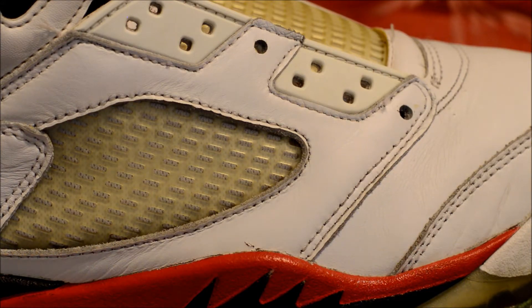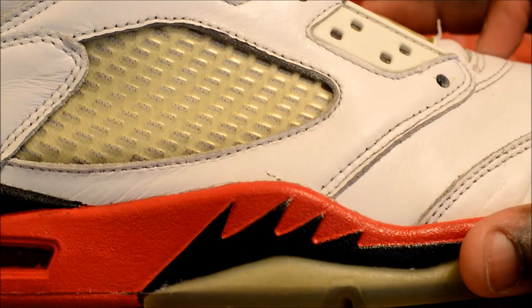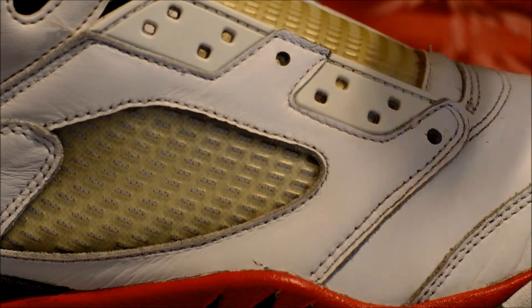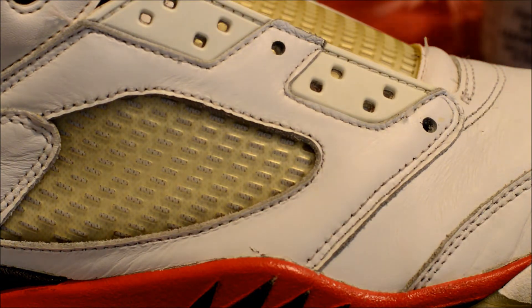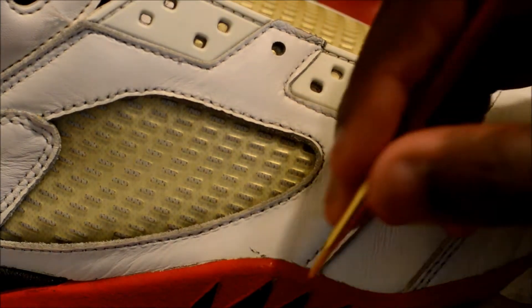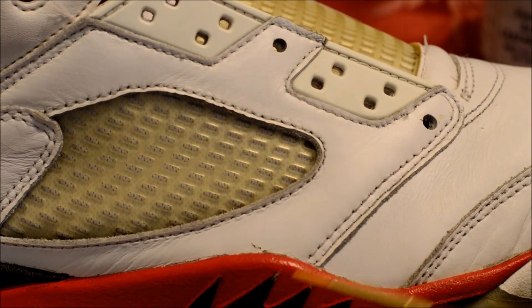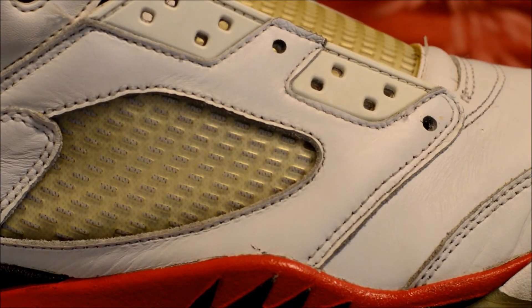So what I'm going to be doing now is restoring these little paint chips — paint fade, whatever you want to call it. I'm just going to be using some Angelus paint and some water to clean off the paint brush. I'm going to have to take my time. As you can see, it's just this small little portion and that's about it, so let's just jump right into it.